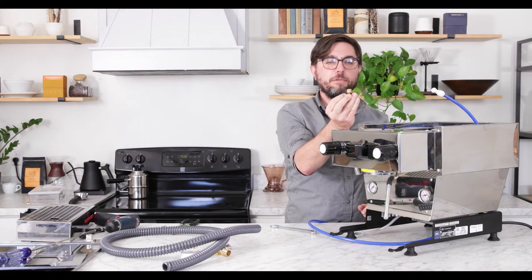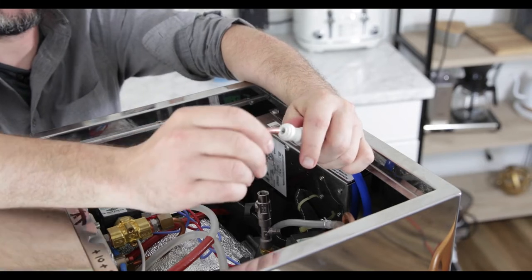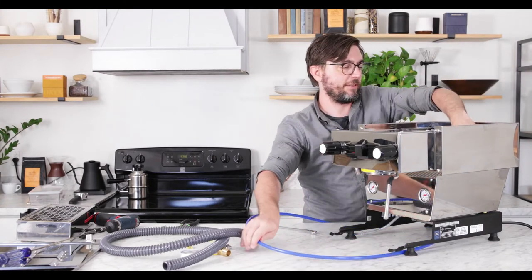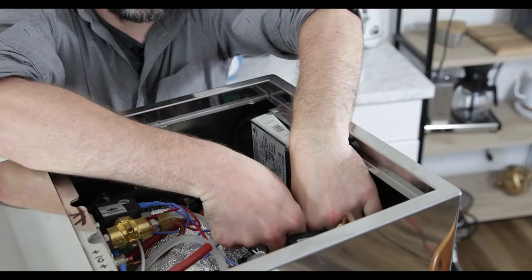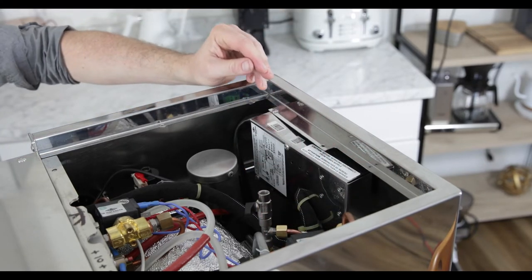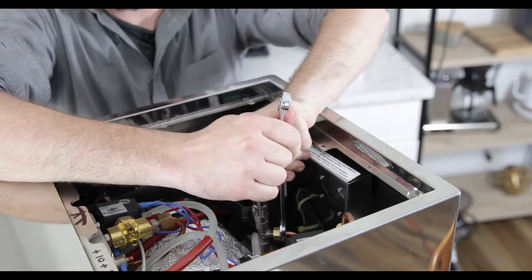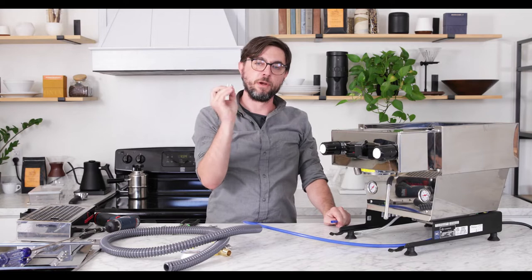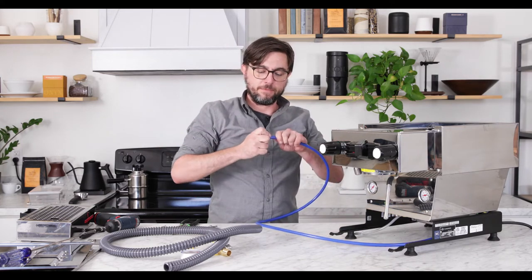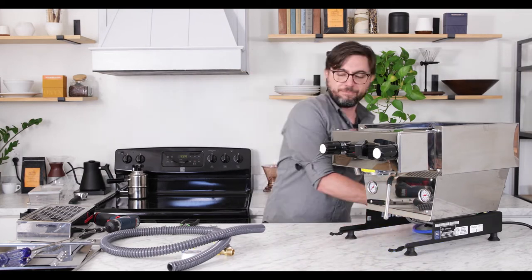We're going to take our adapter fitting and insert the copper end of the pipe into the quarter inch — same thing, a little snap and good to go. Now we need to connect this fitting back to the T that acts as the inbound side of the water line for the pump. I'll get it in place, tighten it by hand, then take my 14 millimeter box wrench and make sure it's secure. You don't have to over-tighten — just get it snug enough. For the other end of the line, we're going to connect our three-eighths push lock to three-eighths female compression so we can easily hook it to our existing water supply line. Push tight and good to go.